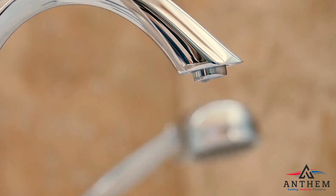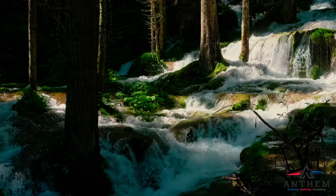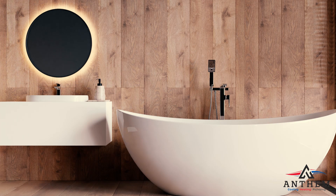Ever had that annoying drip drip sound from your tub faucet keep you up at night? That small, relentless leak may seem harmless, but it's more than just an irritating noise. That little drip could turn into a waterfall before you know it. It can cause significant water wastage and if left unchecked, might even damage your beautiful bathroom décor.